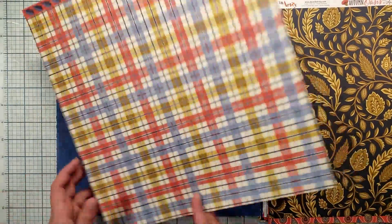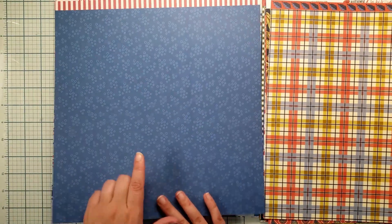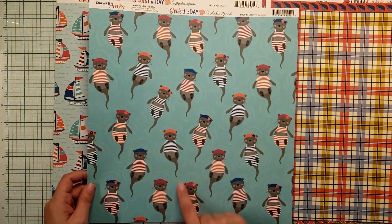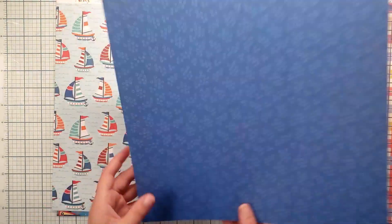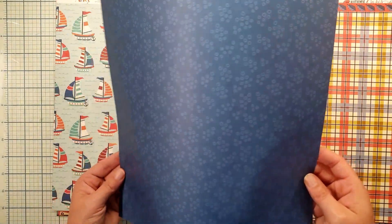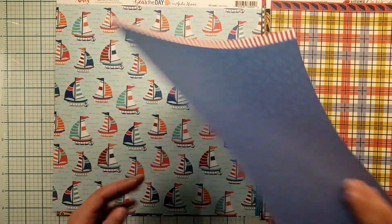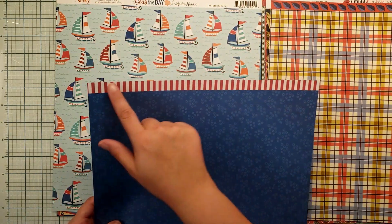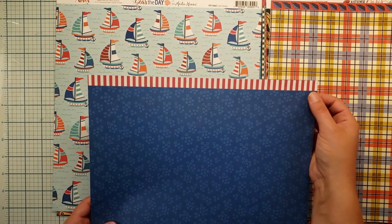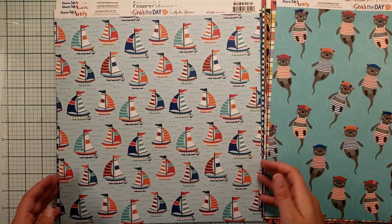I picked up one of every paper that really caught my eye. I got this one not for the otters — although the otters are freaking adorable — I got it for this blue bubble paper. It looks like bubbles, and I'm always trying to figure out how to make that look and she did it for us. Look at the branding strips too — each of these branding strips has a 12-inch pattern on it, so you can absolutely use that on your scrapbook pages.